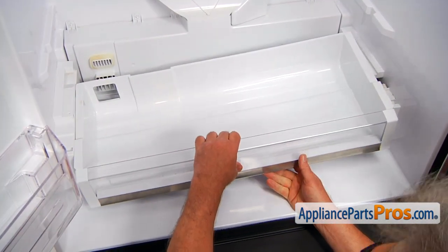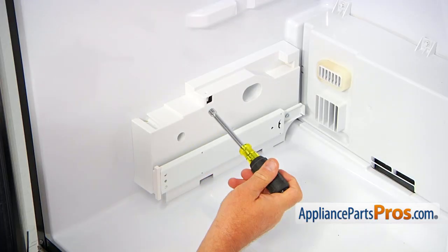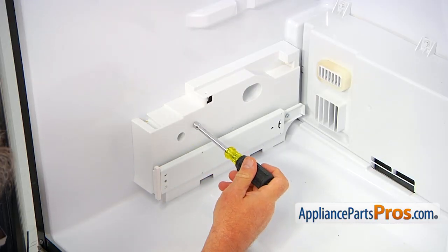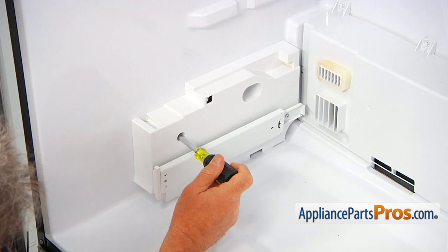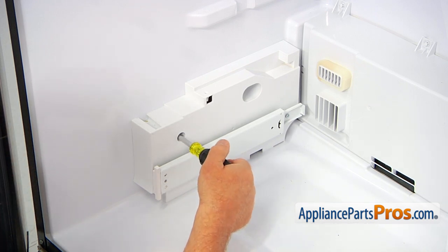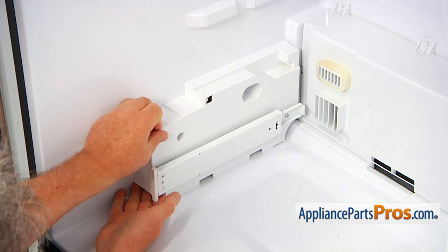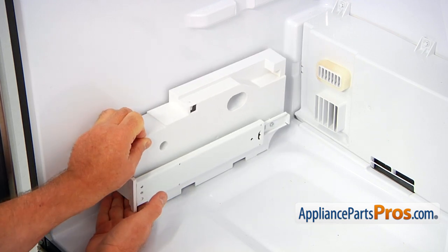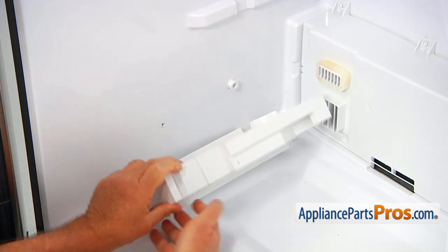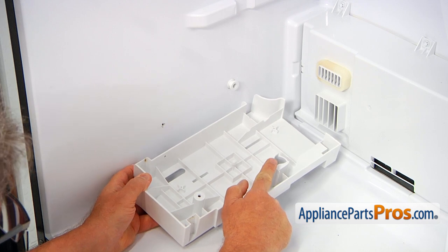Next, I'm going to lift up and remove the drawer. Next, we're going to remove this left side shelf and the drawer support. I'm going to use a quarter-inch nut driver, insert it in this hole, and unscrew the mounting screw. Now I'm going to grab it and pull it forward. We will disengage one of the pins that holds that bracket — that's the pin, and this is the cutout that locks over the pin.